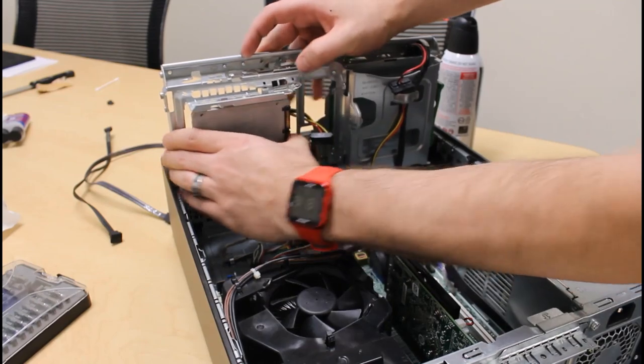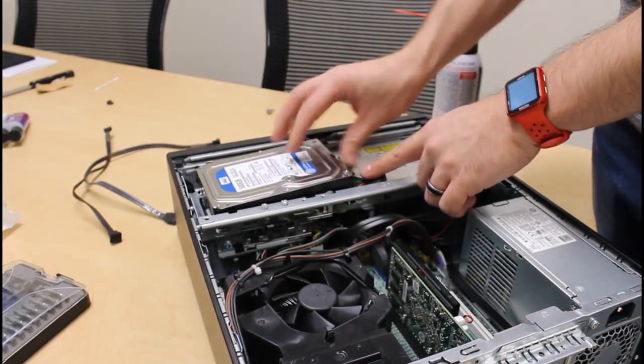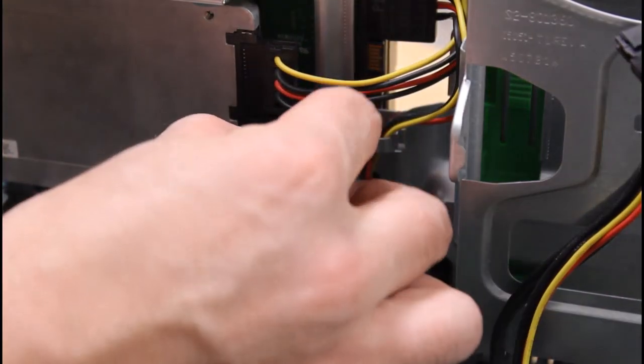Luckily, this PC has both a 2.5 inch hard drive bay and a 3.5 inch bay. In the past I've 3D printed brackets for SSDs, but proper adapters also exist. Both of these drives can pretty much be routed to any SATA connector, though depending on the motherboard, certain ports may have higher speeds if they're split between multiple controllers.